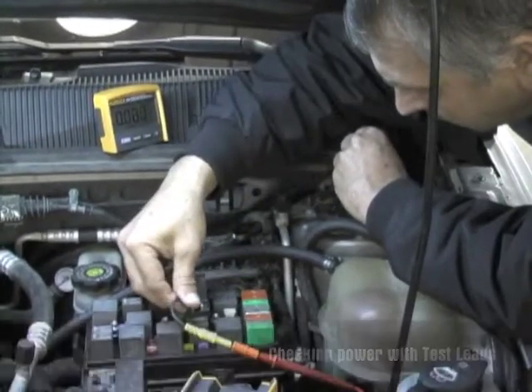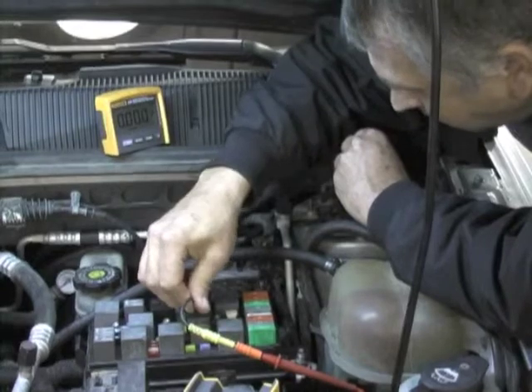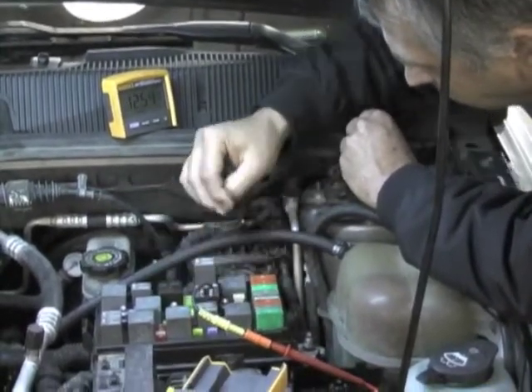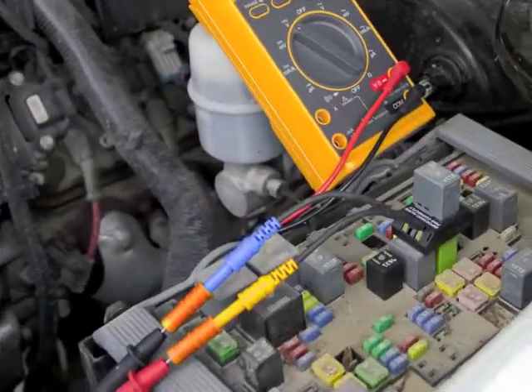The relay test wire set can now be used with the relay test jumper to securely connect a multimeter to the pad to be tested. The wire set and the adapters can be used with a pin type probe.